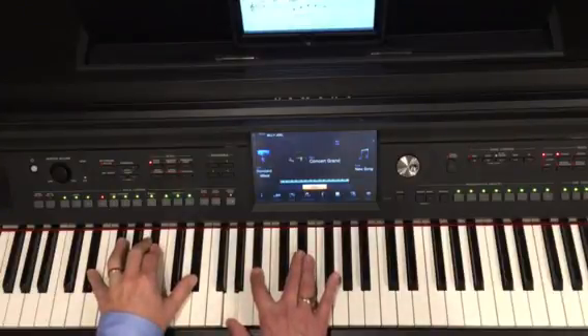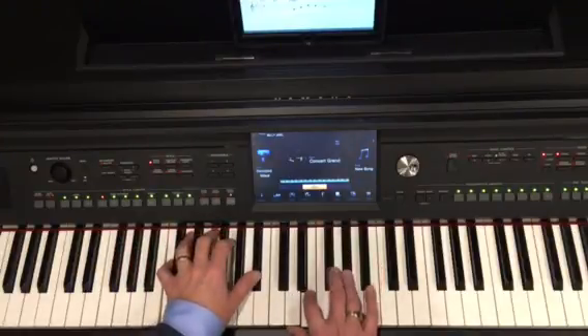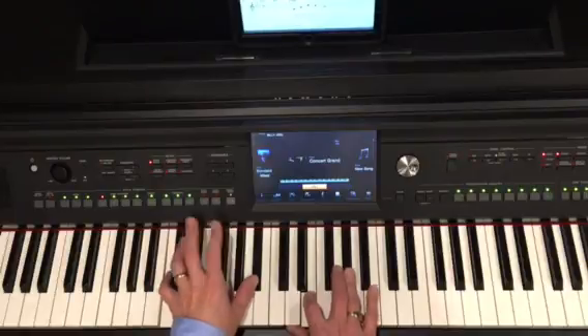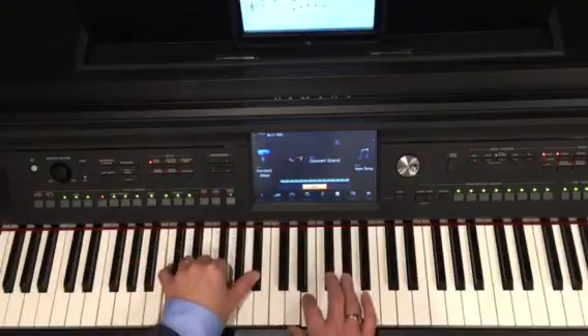Now, C augmented 7. Most of the time the melody will be that raised 5th, and it is in this case. So there's my raised 5th, there's my 3rd, and my left hand plays 1-7. We do not play the 5th because we're raising the 5th and putting it in the right hand. So it's 1-7, 3 melody.